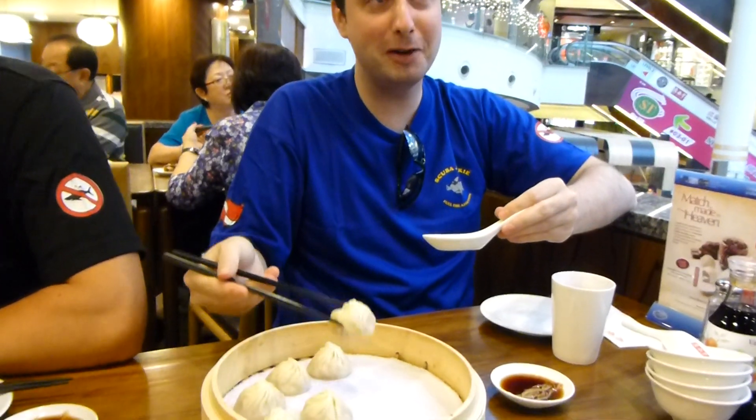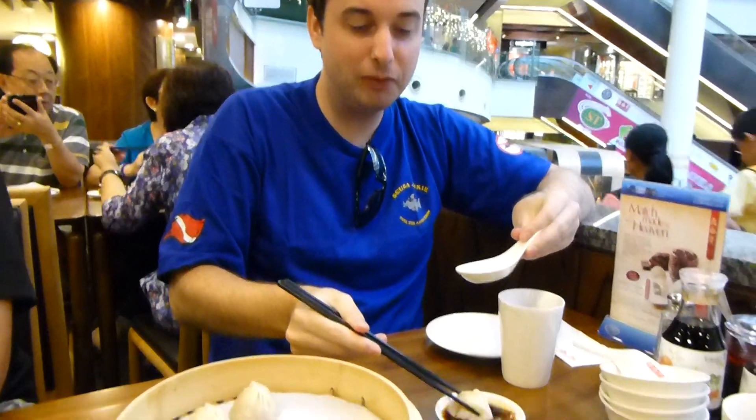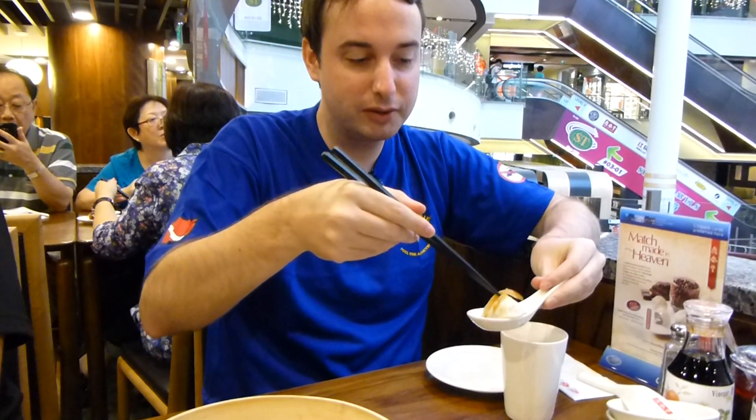Okay, so what you do is you pick up the dumpling, put it in here — actually add a little flavor first — then put it in your spoon, and add some ginger that's been soaking in the soy sauce and vinegar.